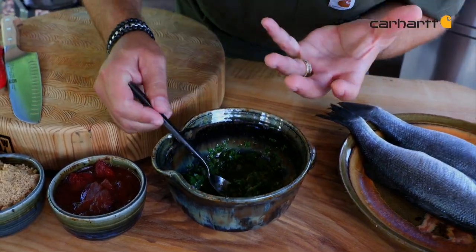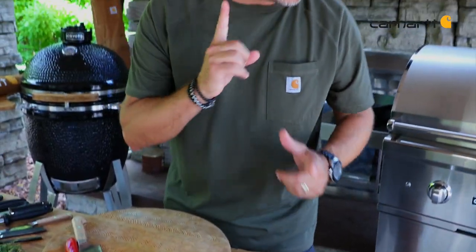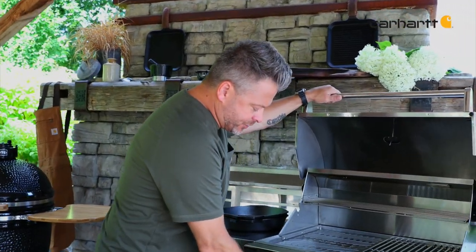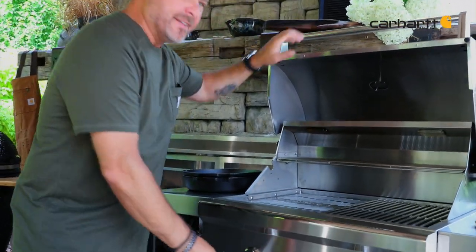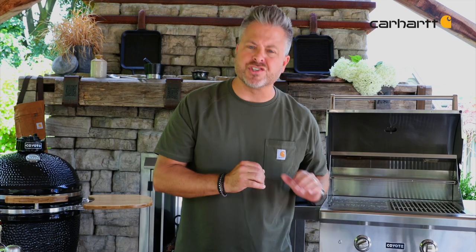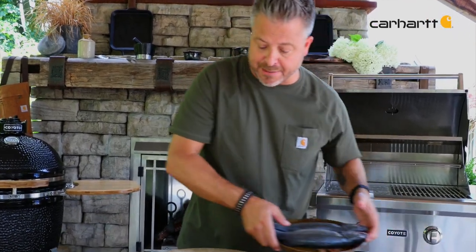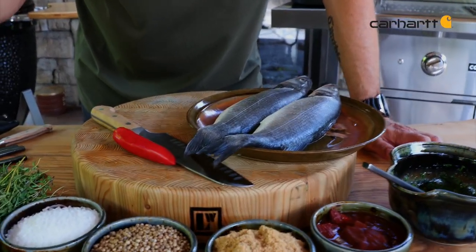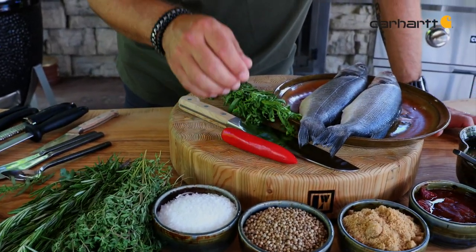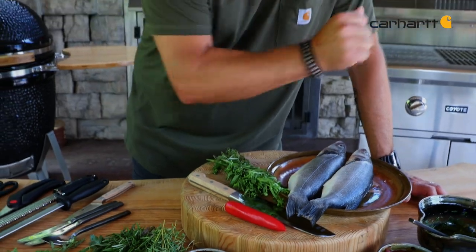This chimichurri sauce smells absolutely incredible. Now, the important thing is to preheat my grill. I'm going to turn this on medium-high and then make sure that it's seasoned. If you haven't seasoned your grill yet, use something like peanut oil or canola oil — something that's got a high smoke point — to make sure that your fish is not going to stick. Now it's time to get these started. I've got some beautiful fresh herbs, a little bit of kick of heat with these chilies, and then I'm going to stuff them and get them on the grill.